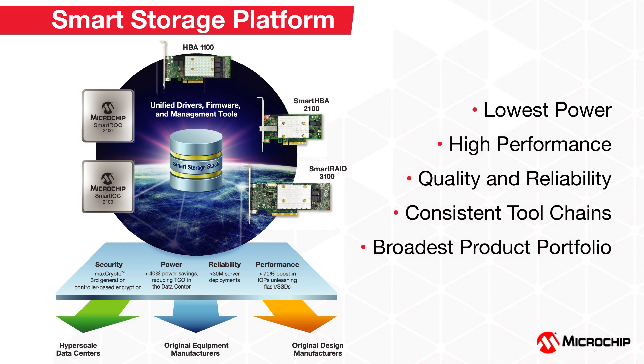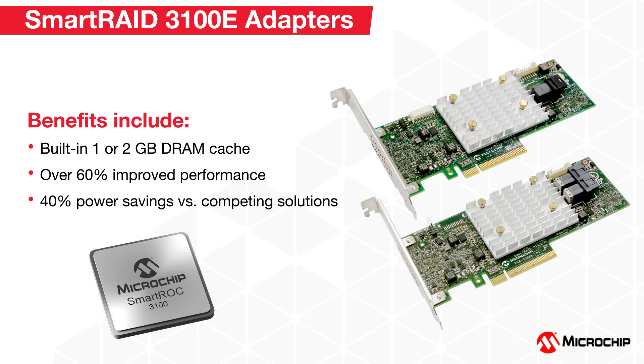Smart RAID 3100E RAID adapters are perfect for deployments which utilize fewer drives and benefit from caching capabilities, but do not need full cache backup or advanced RAID levels. They feature next-generation Smart Rock 3100 controllers, have a built-in 1 or 2GB DRAM cache, and provide a greater than 60% performance improvement over previous generations, delivering high performance while maintaining a 40% power savings versus competing solutions.